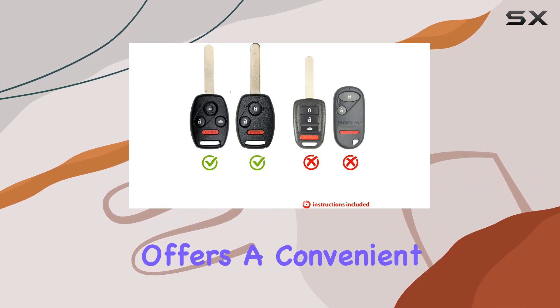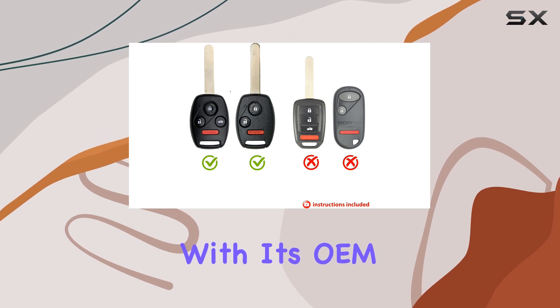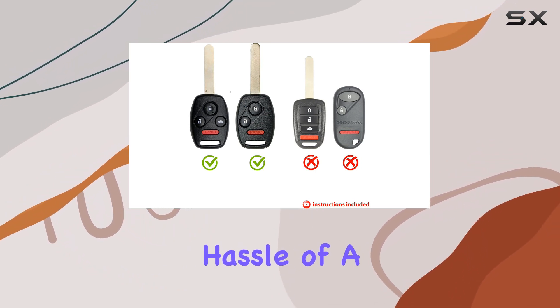In conclusion, the Remote Overstock OEM replacement battery bundle offers a convenient and cost-effective solution for Honda key fob battery replacement. With its OEM quality, easy installation process, and bonus pry tool, it's a must-have for any Honda owner looking to avoid the hassle of a service appointment.